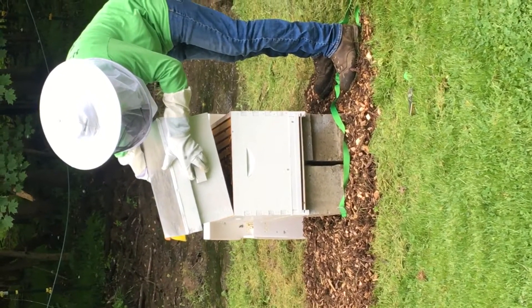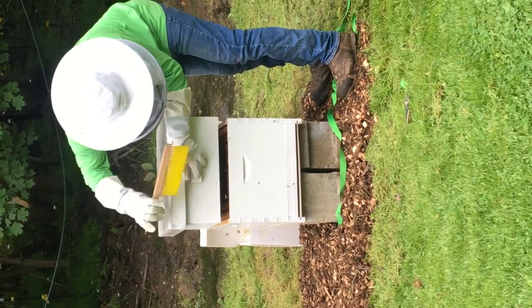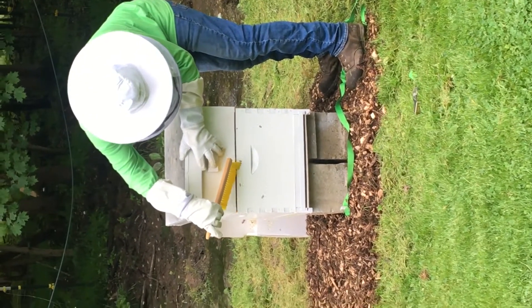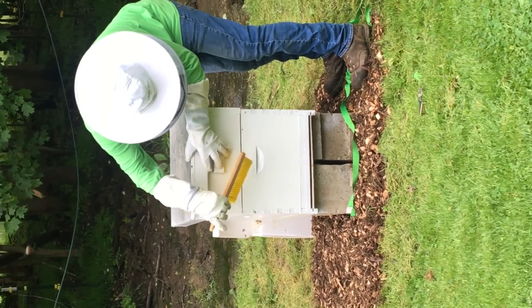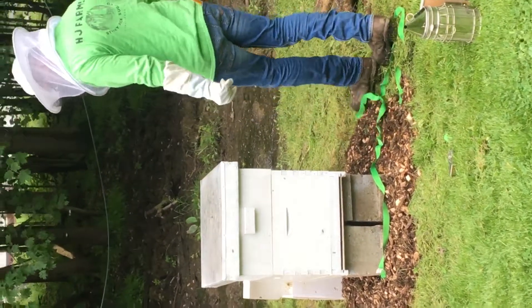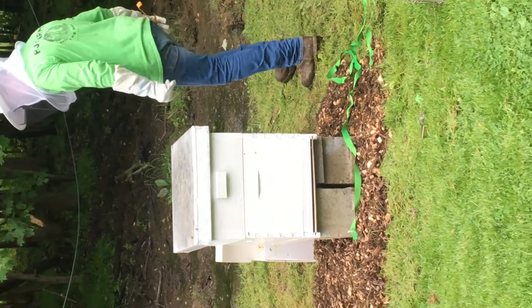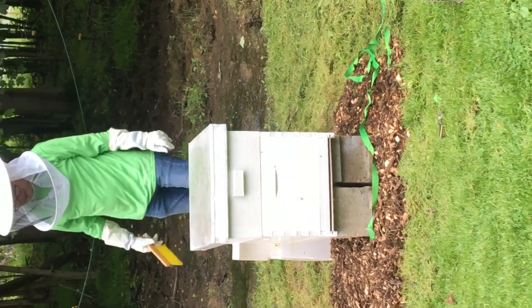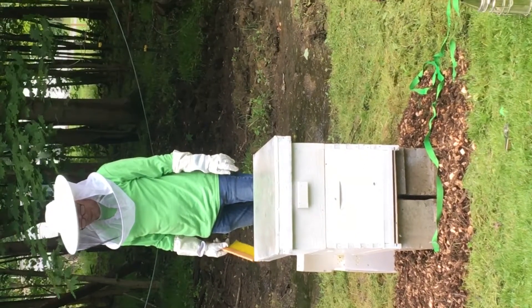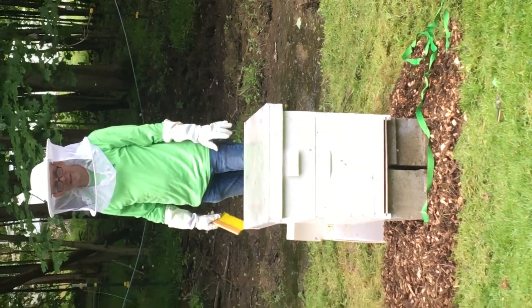You're going to squish them once in a while. I do know that. Okay, that's one box done.